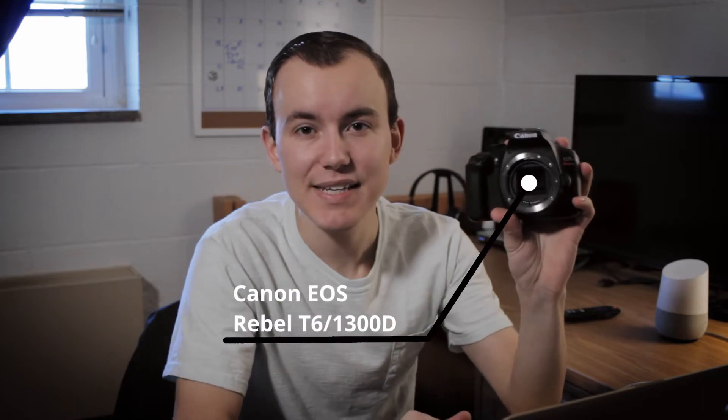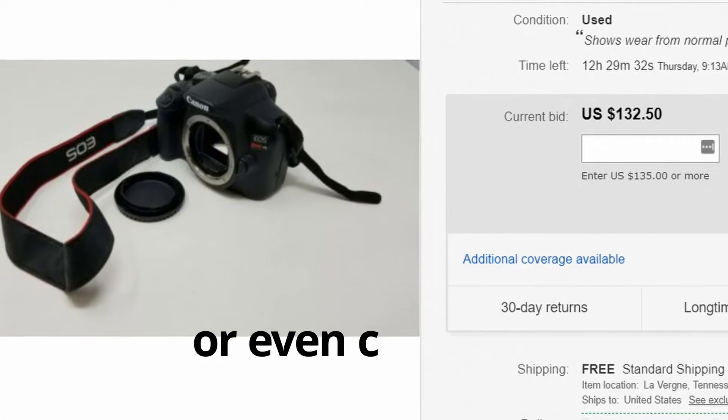So you're on the market looking for a super cheap DSLR and what do you find? The Canon EOS Rebel T6, or 1300D. This is one of the cheapest on the market — you can get it for around $160 US on eBay. Pretty darn cheap, and honestly this is a great camera for the money.